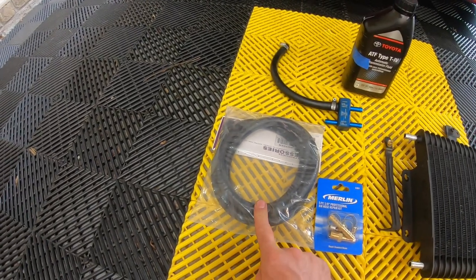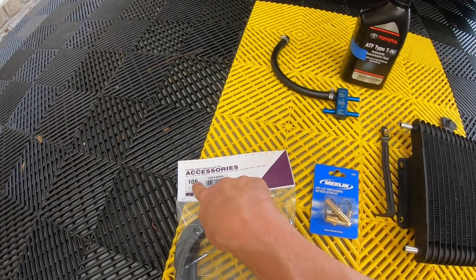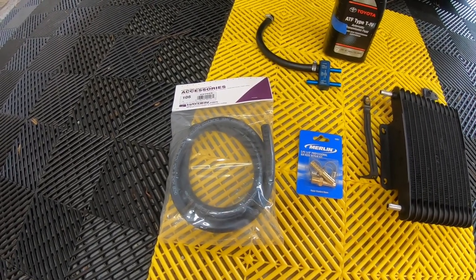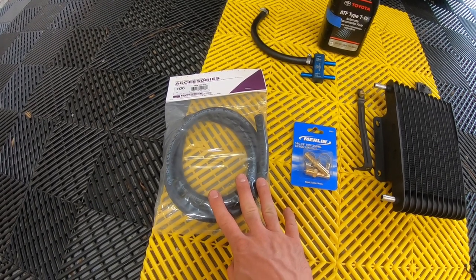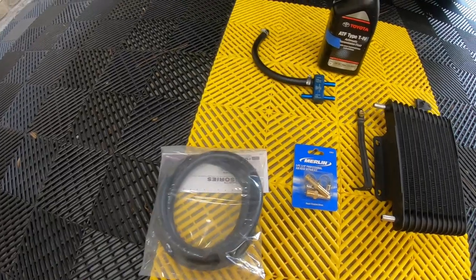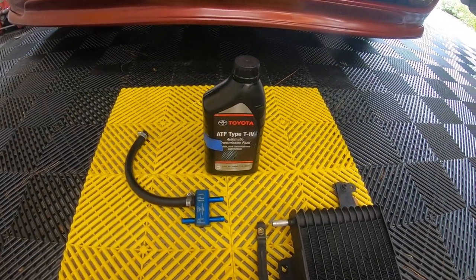You're gonna need some 3/8-inch hose — I selected Hayden 106, which is about four and a half feet. It can handle ATF and has about a 300-degree temperature rating and 300 psi rating, so it should be just fine. You're also gonna need ATF specified for your vehicle.